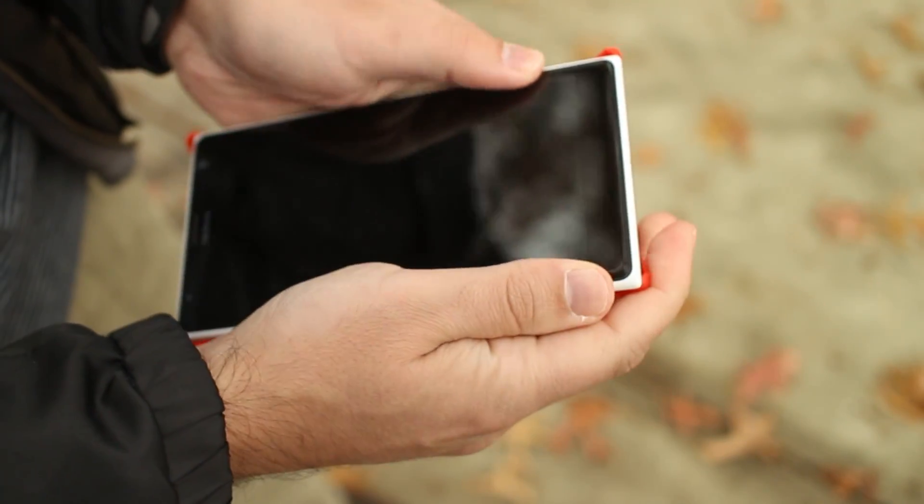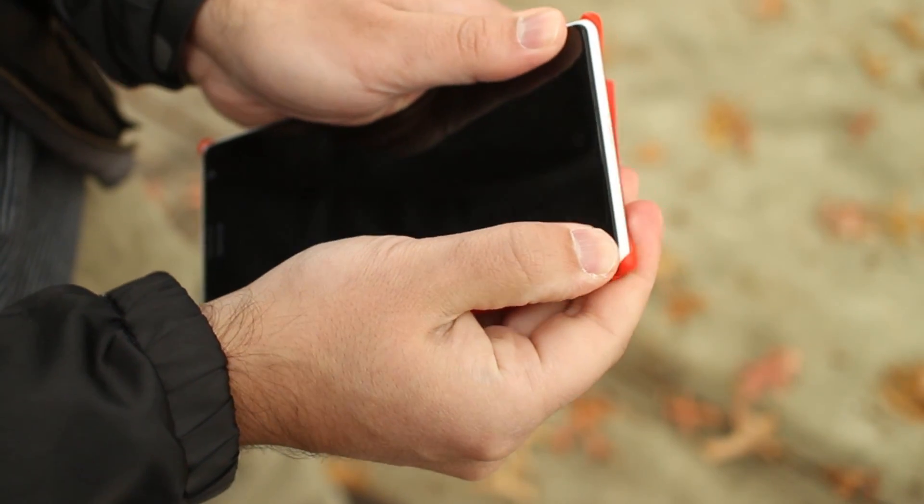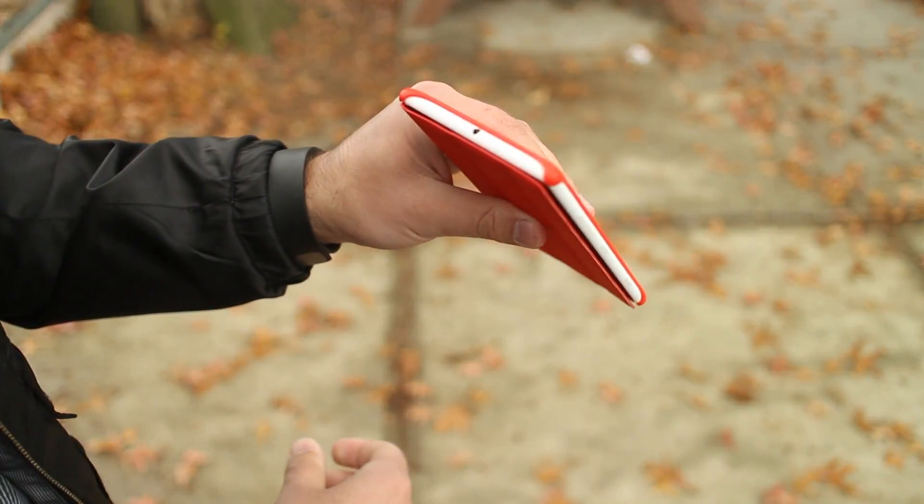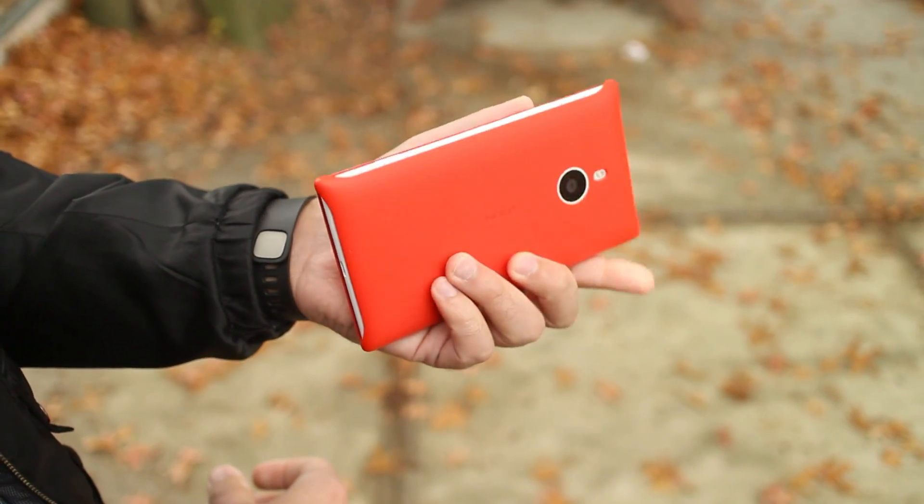Overall, the flip cover from Nokia — there you go, there's a quick product tour of it. It's not bad, it's not ideal either. But we'll see what other third parties come out with. Head to Windows Phone Central for more information. Take care, bye.